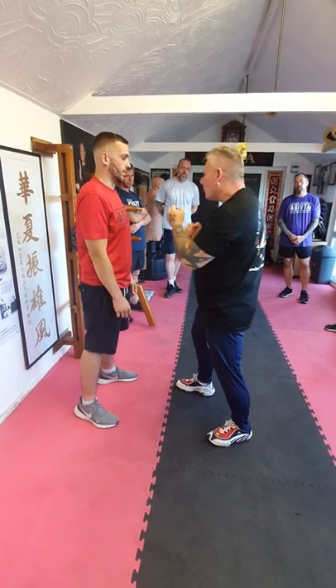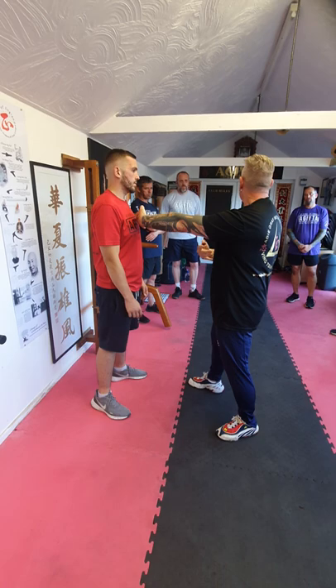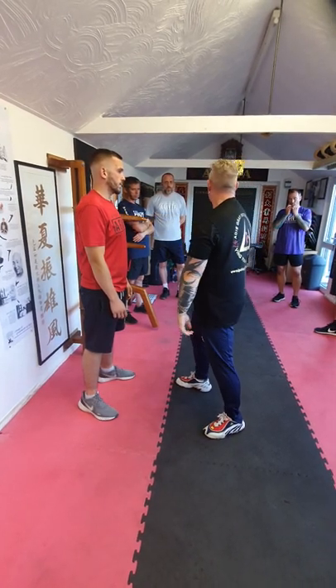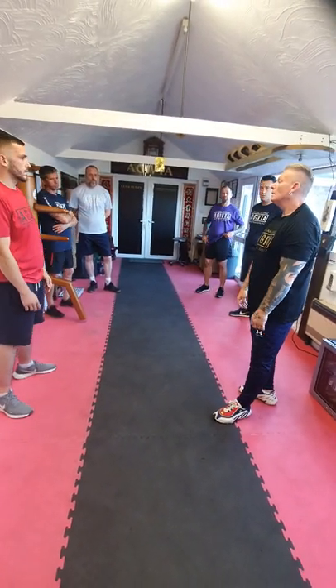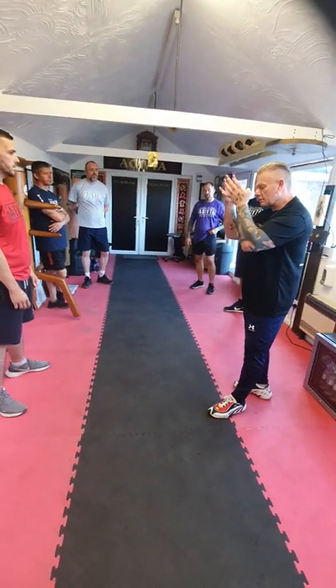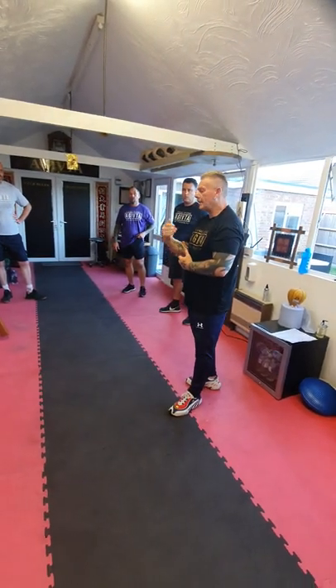Because with a double punch — sorry Chris — but with a double punch I can move him away. I can cause the problems that I need to cause. What's the benefit of that? Always standing on the centre line will help you destroy what's in front of you.